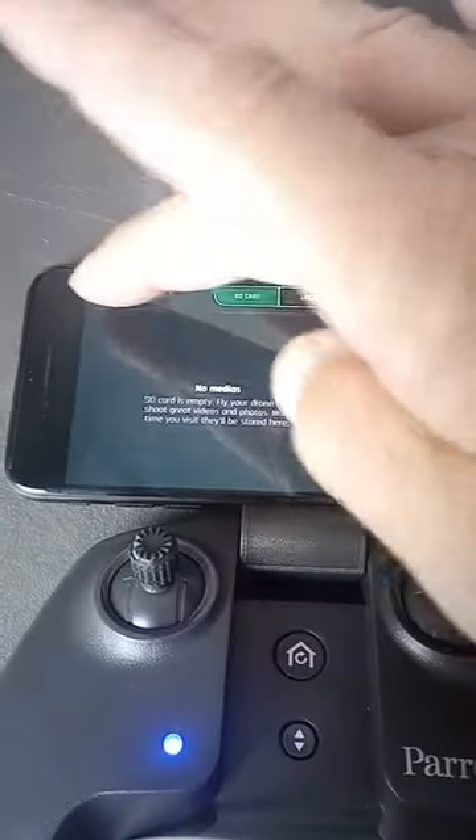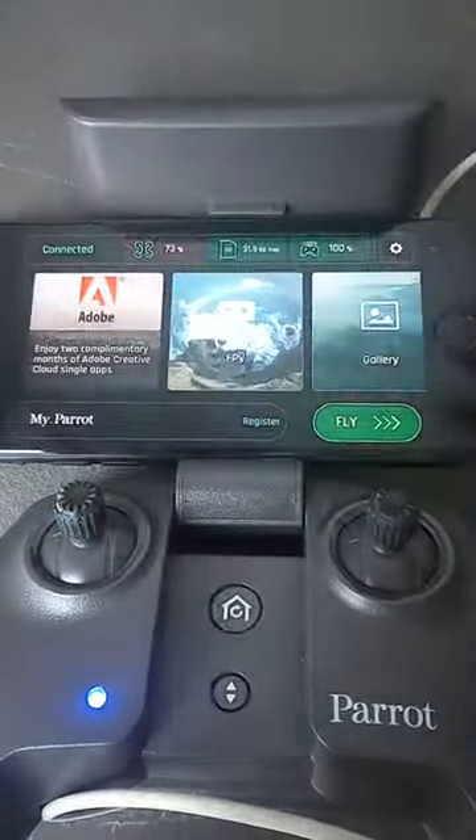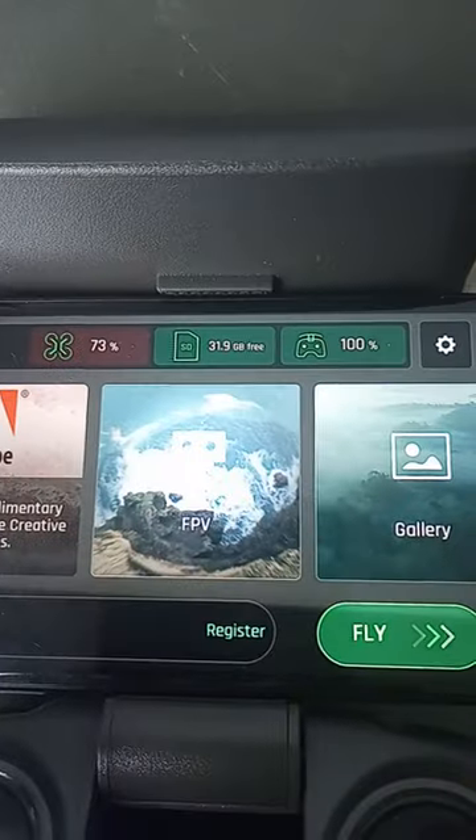Continue. No media files, and I go back to the start. There we go — and there's my formatted SD card.